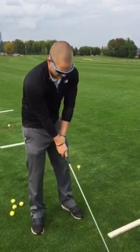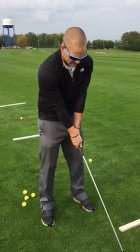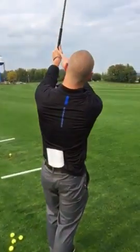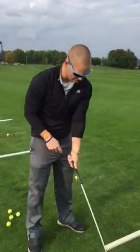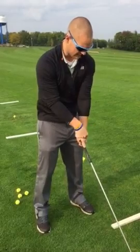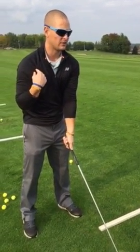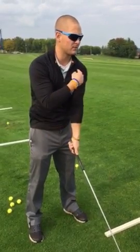If you don't use interlock, let's just work on a comfortable grip. What we want is essentially this V shape — you see how this forms a V? You're going to want that V, so with my left hand, I want this V to go to my right shoulder. It's the opposite hand V to the opposite shoulder.